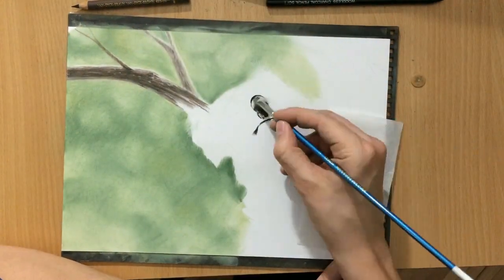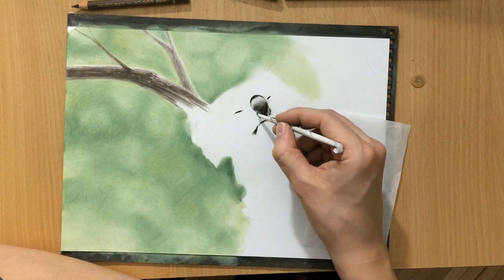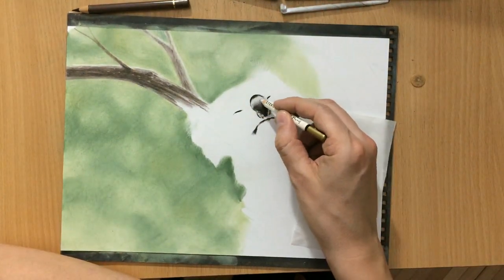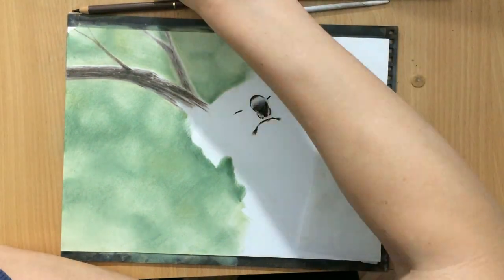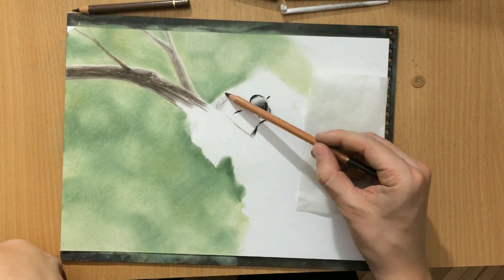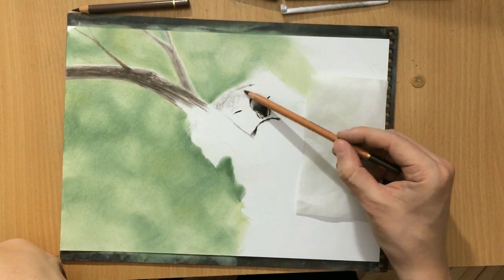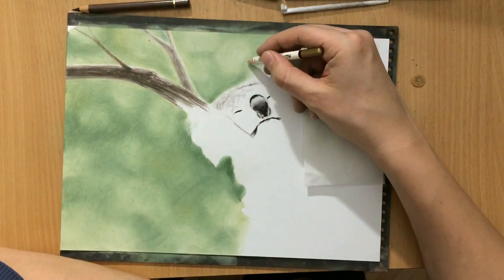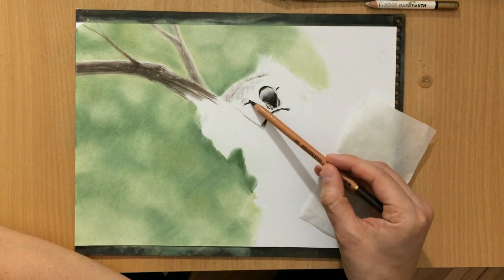Here I started working on the koala's nose and facial features, including the eyes. For this you can use either a charcoal pencil or a black pastel pencil. I also added a touch of blue to the nose and I'm going to add a little more because it has a bit of a bluish tone.